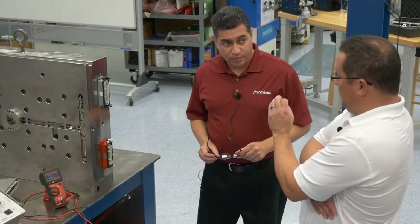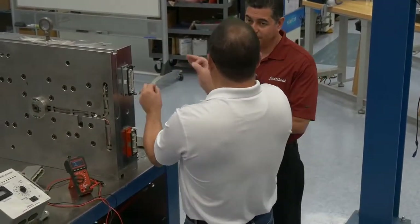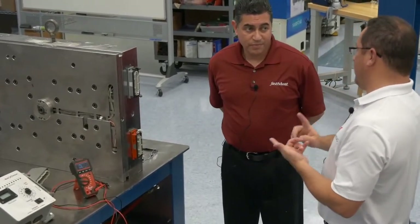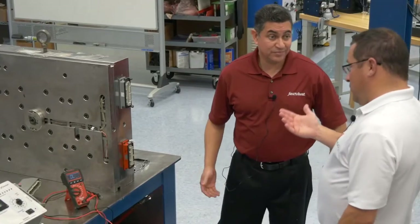When you mention shorts, most people aren't going through and checking properly. You have to connect with one pin and then check every other pin that it's not supposed to be wired to. People are not going to have the time to do it, or they're going to rush through it. So it's not getting done, or they don't know to do it.